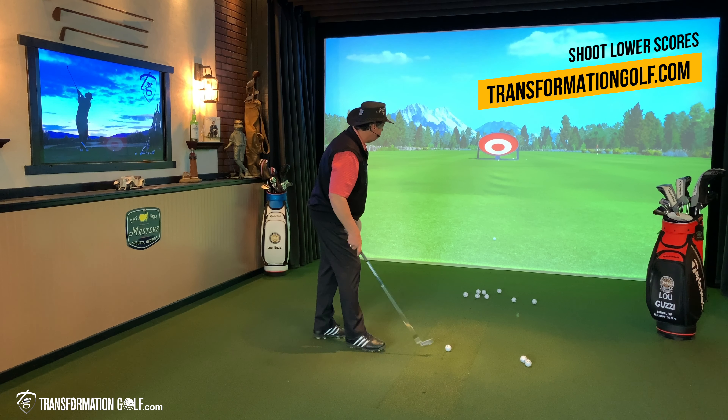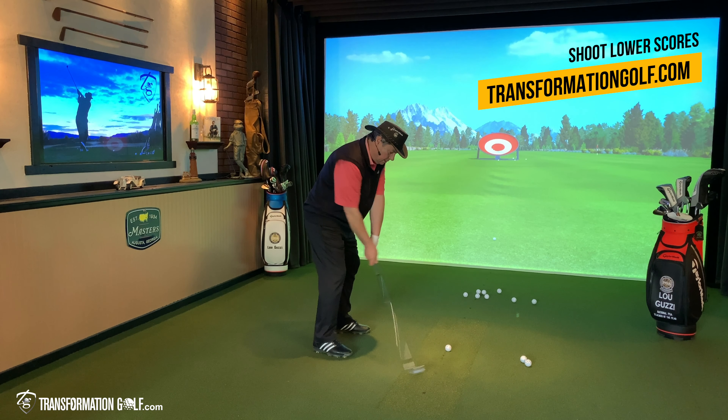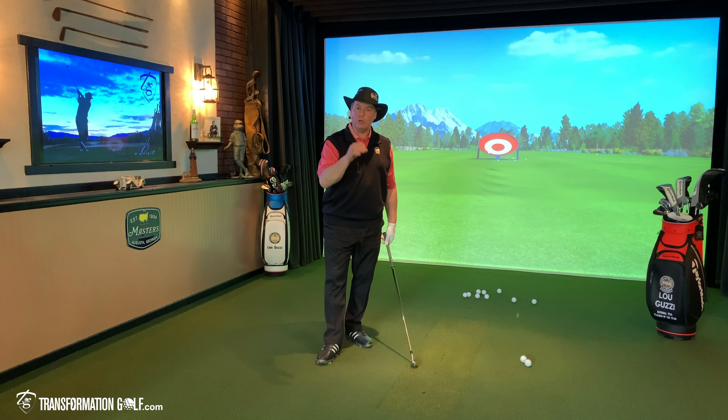If I hit it inside five yards right or left, with that 10 yard window, I'm inside 15 feet from 50 yards. There's the shot, a little bit left into the bullseye. Another good shot with carry at 49 yards.